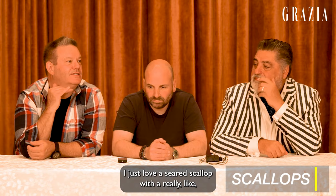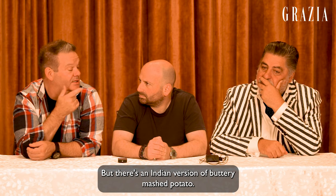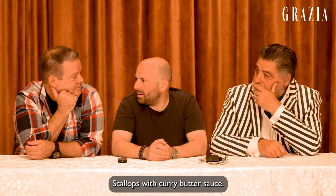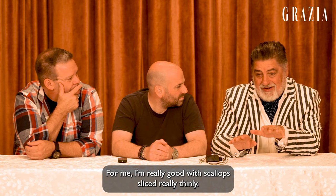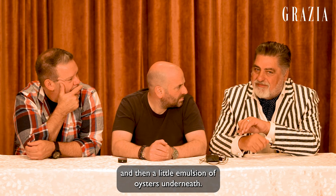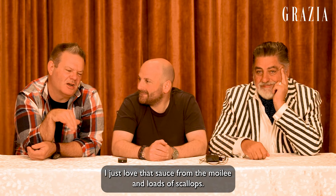Scallops. I just love a seared scallop with a really ridiculously buttery mashed potato. But there's an Indian version of buttery mashed potato. I reckon scallops go pretty well with it — scallops with curry butter sauce. Really good scallops sliced really thinly. This is in every restaurant in Australia at the moment. Some fresh local sea herbs and then a little emulsion of oysters. I'm just thinking fish moilee with my scallops. I just love that sauce from the moilee and loads of scallops. Yeah, but don't overcook the scallops.